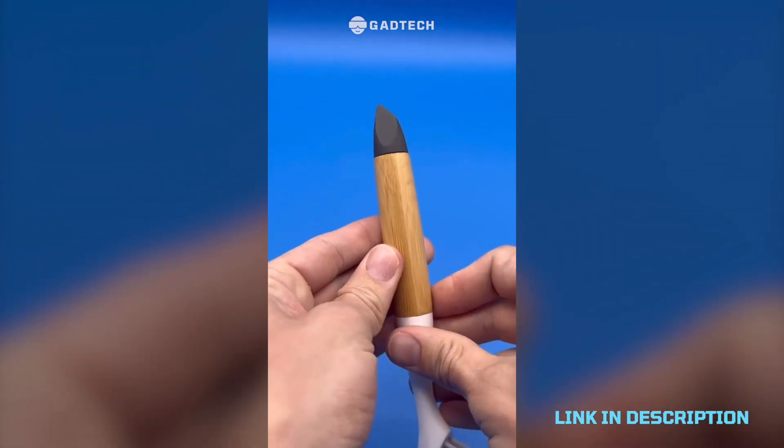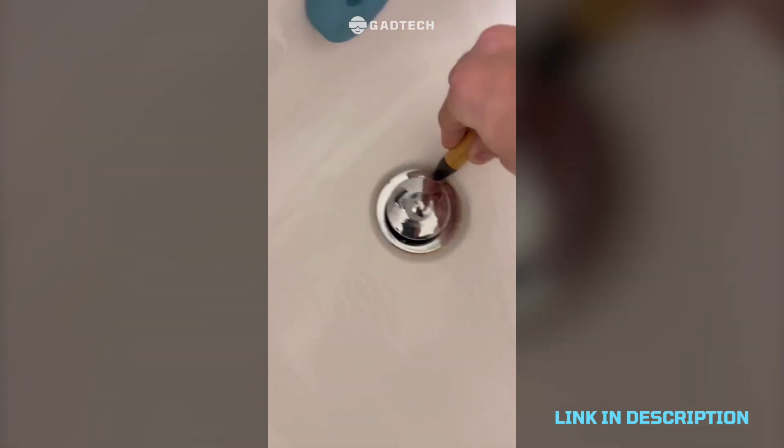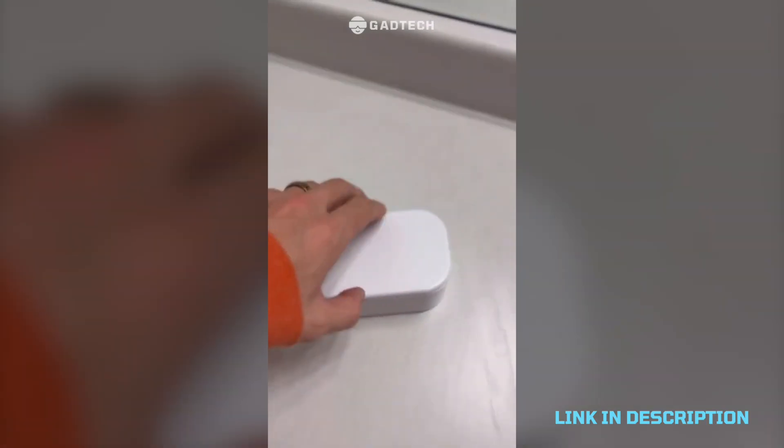Double-sided home micro cleaner that can help you clean the hardest places in your house. The bristles are tough but not too tough, and the plastic scraper on the bottom helps you remove really tough dirt. That's amazing.